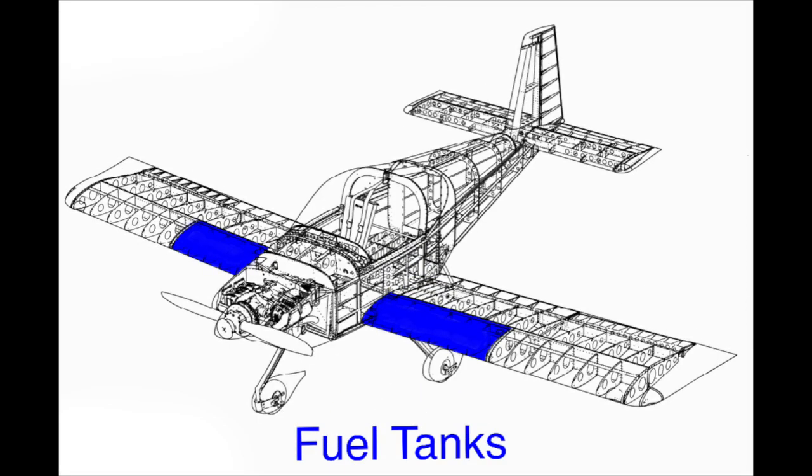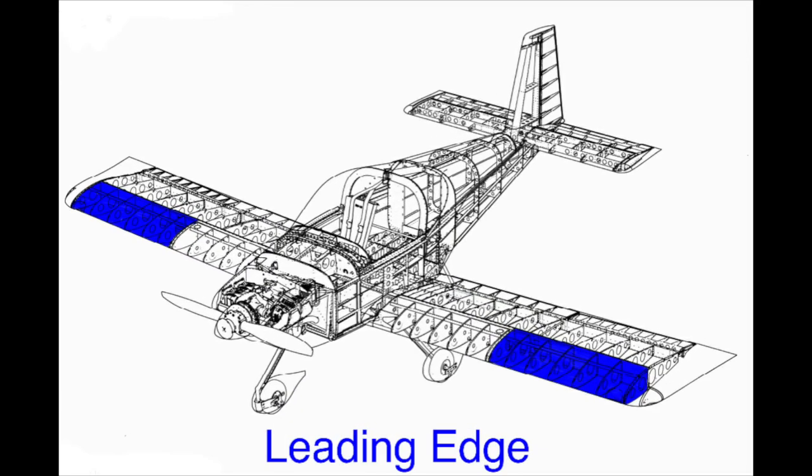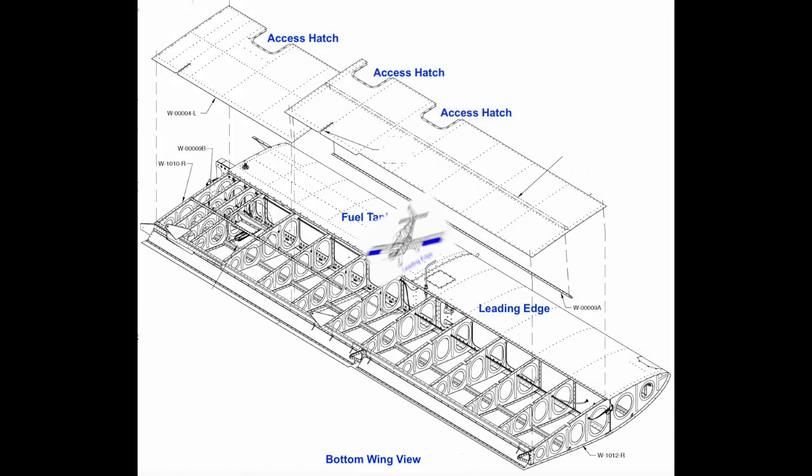In the picture you can see the fuel tank attached to the front inboard side, the leading edge to the front outboard edge, and the bottom wing skins to the aft side of the wing. The fuel tank and bottom access plates get screwed into nut plates on the wing spar.